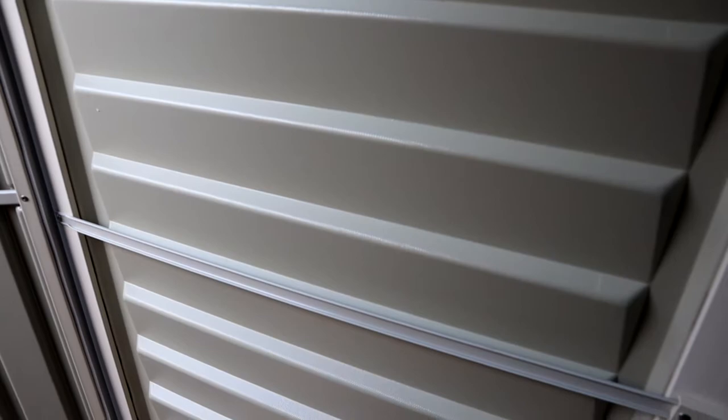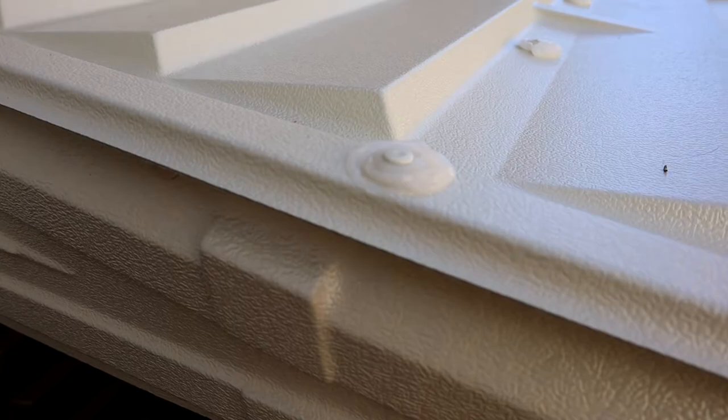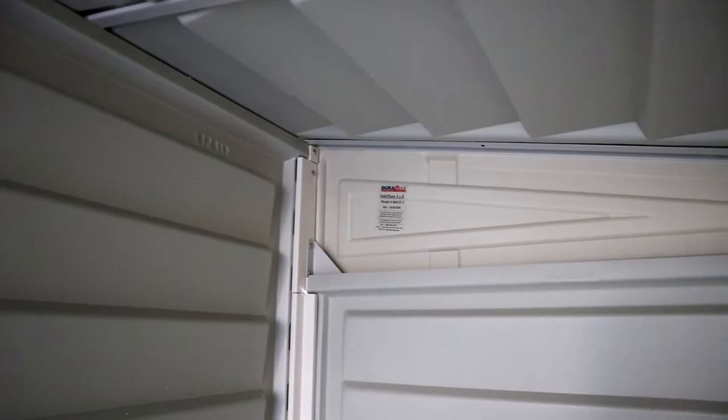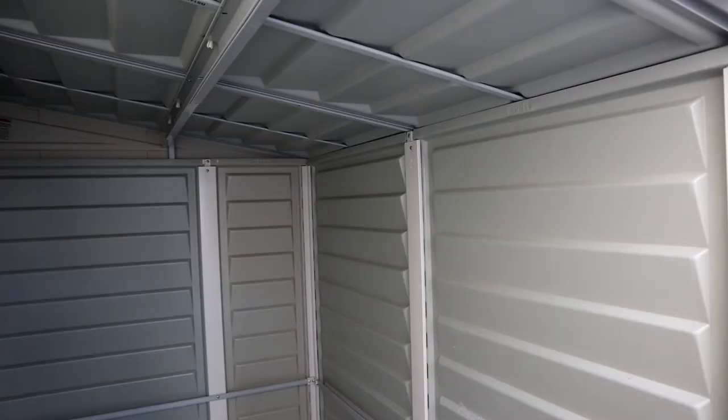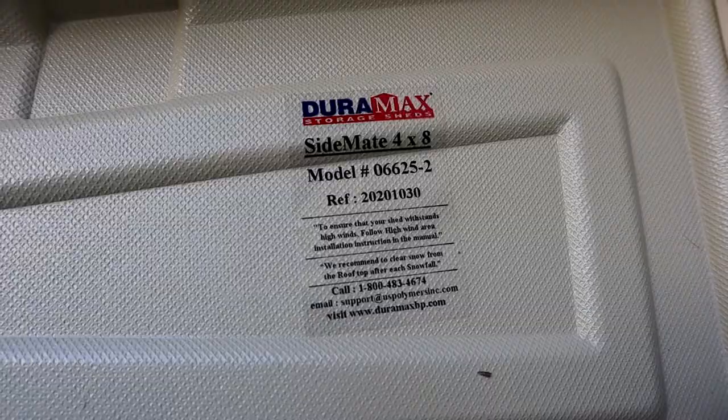I like that the vinyl panels are maintenance free — you just put them up and let them sit there. There's no rusting, no rotting, no needing to paint it; just put it there and forget about it. Keep in mind though that there are roof plugs that need to be filled with silicone, which is an extra product you'll need to buy to seal the roof against rain. This is the V2 version of the shed. Looking back at the V1 from a couple years ago, that one had holes everywhere with light coming through all over the place. So I'm glad they redesigned it — it's better suited for the outdoors with no holes and hopefully no water leakage.